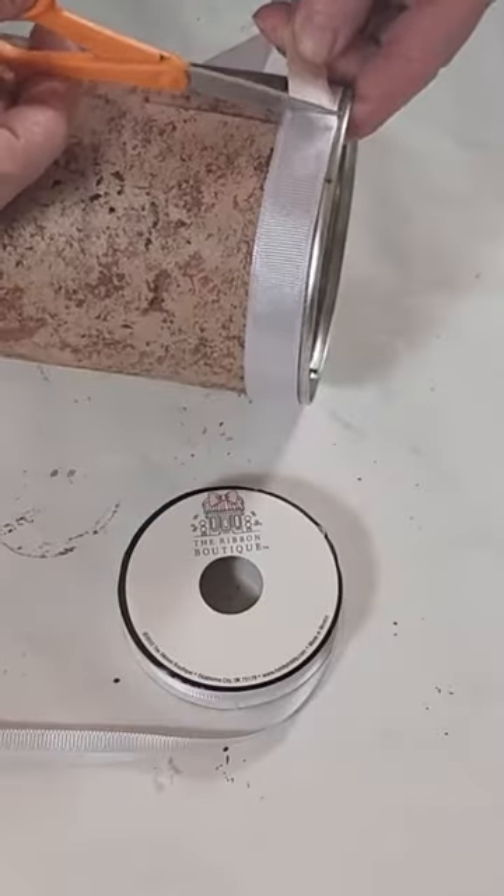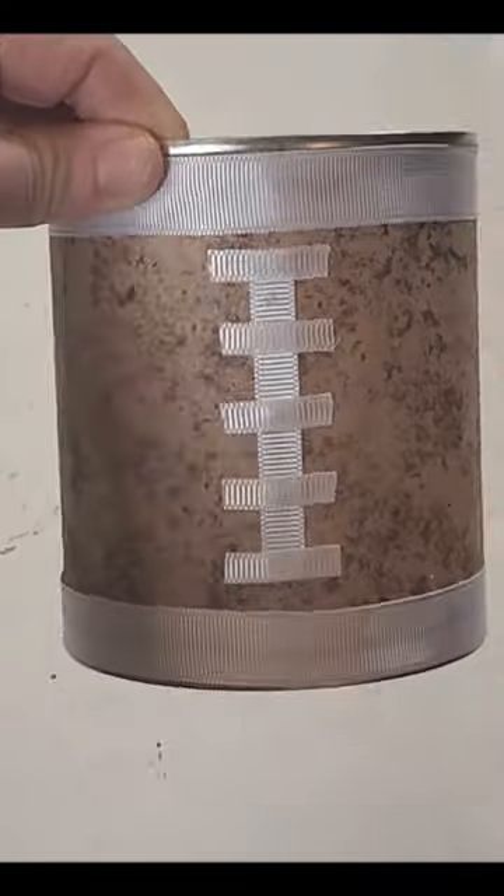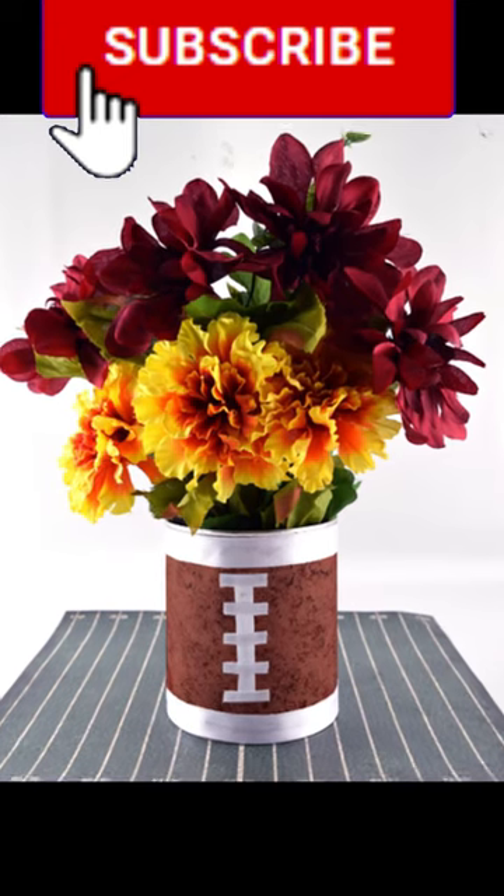You can get ribbon at the Dollar Tree to make the laces. Add floral foam and flowers to finish your amazing Super Bowl centerpiece. Thank you so much for watching.